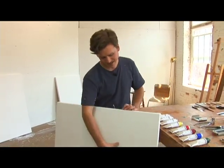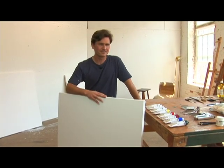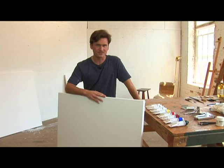You do get to retain some texture though, and you can use it any number of ways. Texture is good to use to your advantage in a primed canvas.